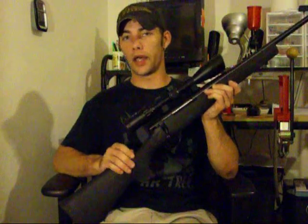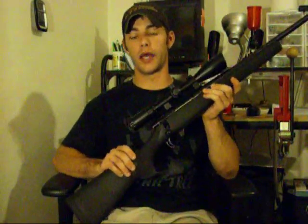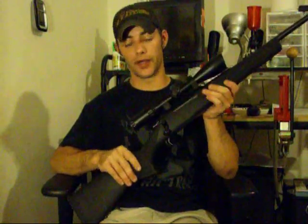The action and the bolt were designed after the Weatherby action. Like most people say, if it ain't broke, why fix it? That's why they went with the Weatherby action.